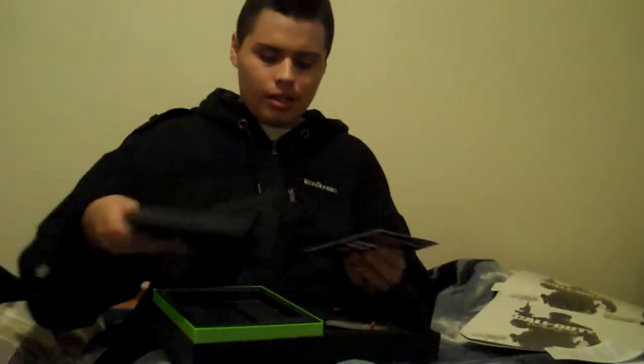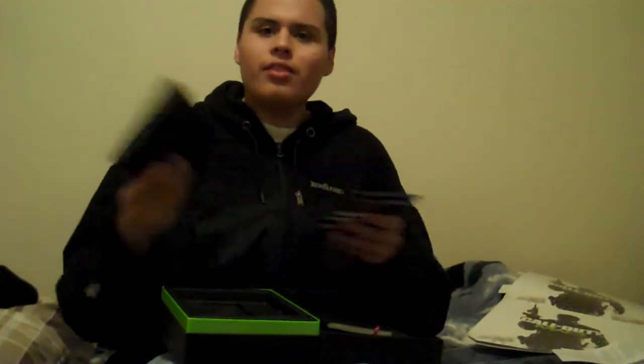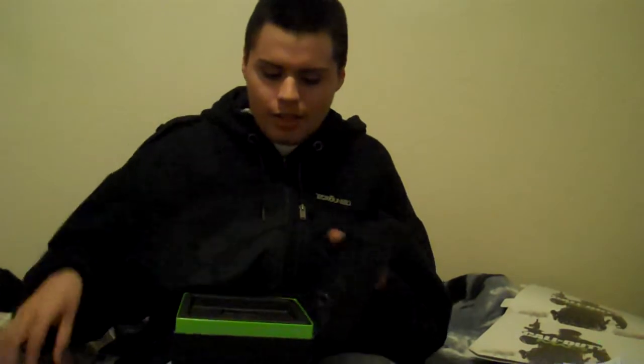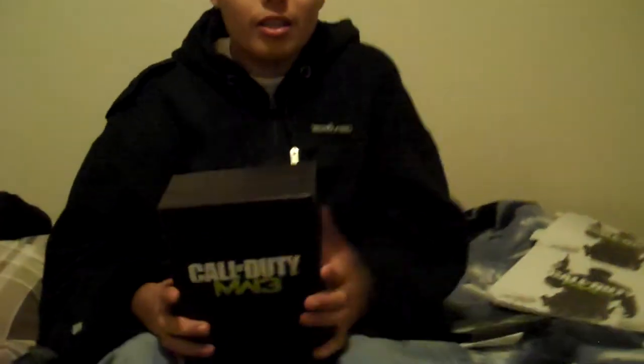That's my unboxing of Call of Duty Modern Warfare 3 Hardened Edition. Why am I putting this back — I'm about to play this! Hope you guys enjoyed this video — come subscribe and like it. Before I go: the midnight launch was good but it was cold as hell, and it was packed. I got some great goods — a poster and signed cover art from some of the people who made Call of Duty. Midnight launch was good despite the cold. Peace out!